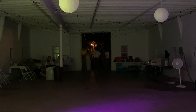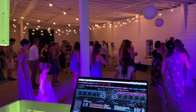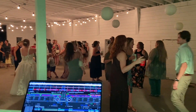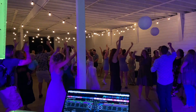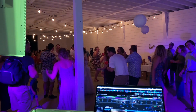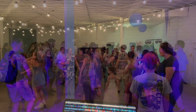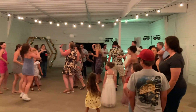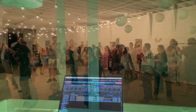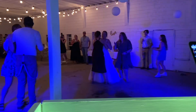They're doing a sparkler exit tonight, and we're just about to get going with that. And I'm dancing tonight!